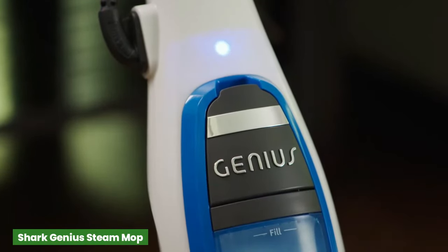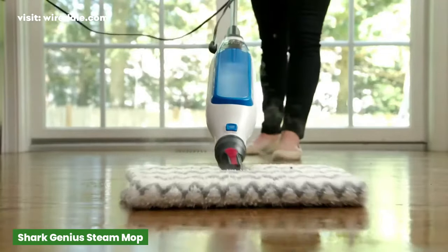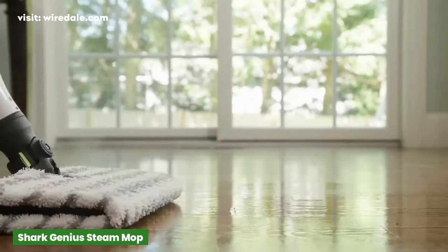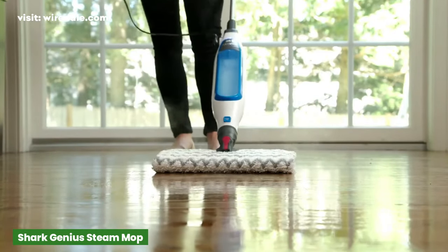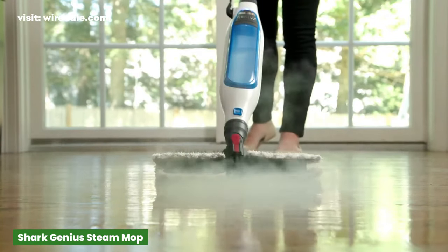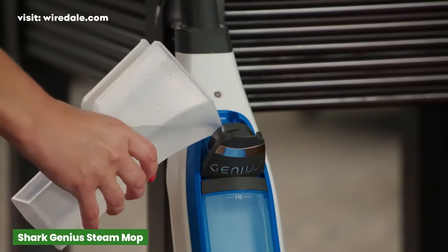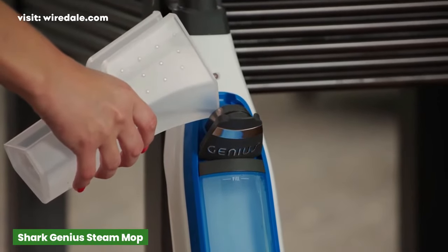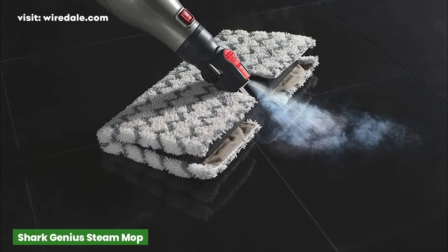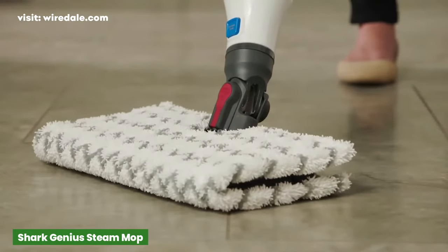The Shark Genius Steam Pocket Mop is the most advanced and easiest-to-use steam mop, providing the right solution for all your cleaning needs — from everyday quick cleanups to whole-room deep cleaning. With its low price and reusable double-sided cleaning pads, this mop will save you money in both the short and long term. The onboard water tank holds 350 milliliters of water and should clean approximately 1,000+ square feet of floor. The handy steam trigger button lets you easily control the amount of steam released, while swivel steering allows you to clean in corners and tight spaces.